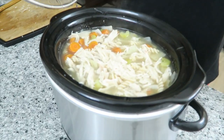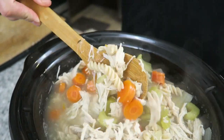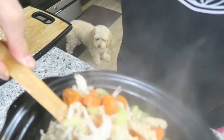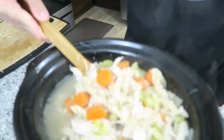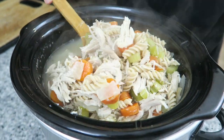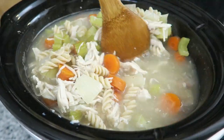So that's it. It's been 30 minutes. Let's check it out. Give it a stir. Jackie's hungry — Jackie's smelling it. So good. Chicken noodle soup!